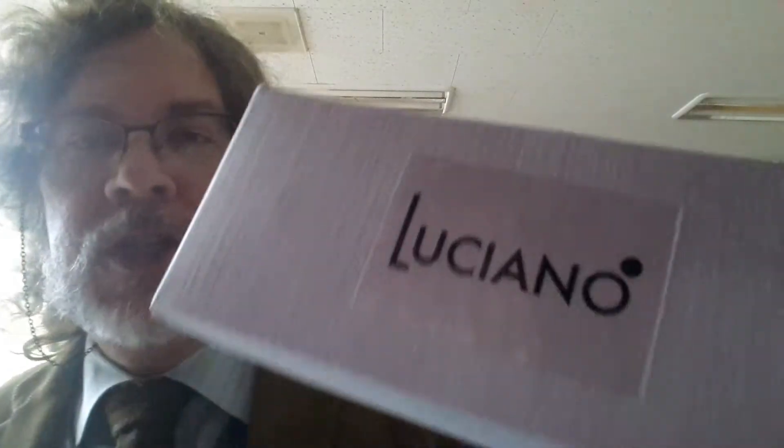The pipe today is a Luciano. I've seen Lucianos online before and thought they're really nice — the price is not bad. They make a really good medium, mid-range Italian pipe from what I've seen. I haven't smoked one yet, but that's about to change.